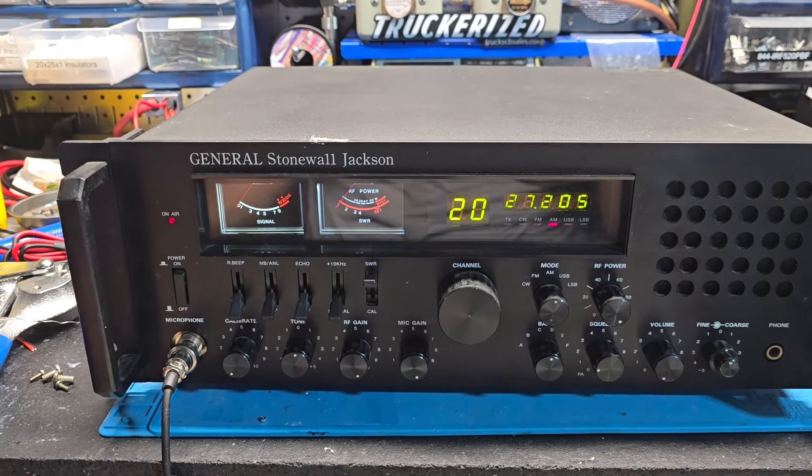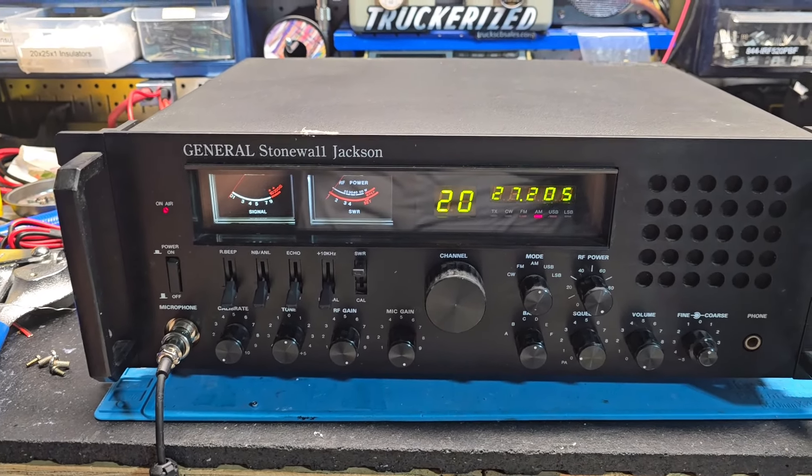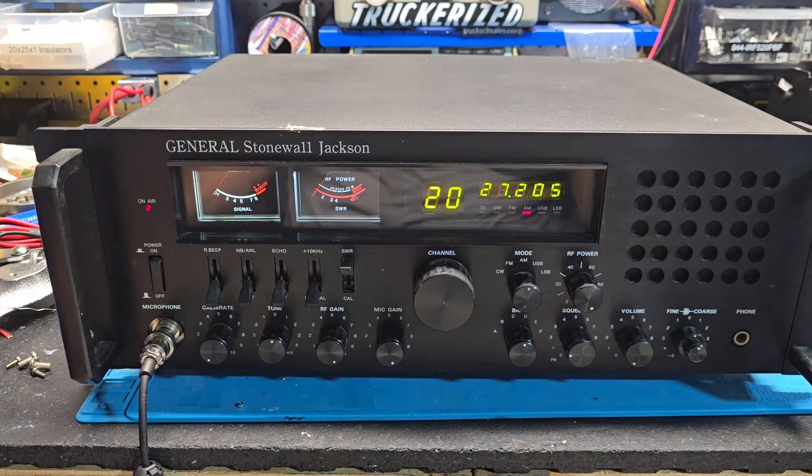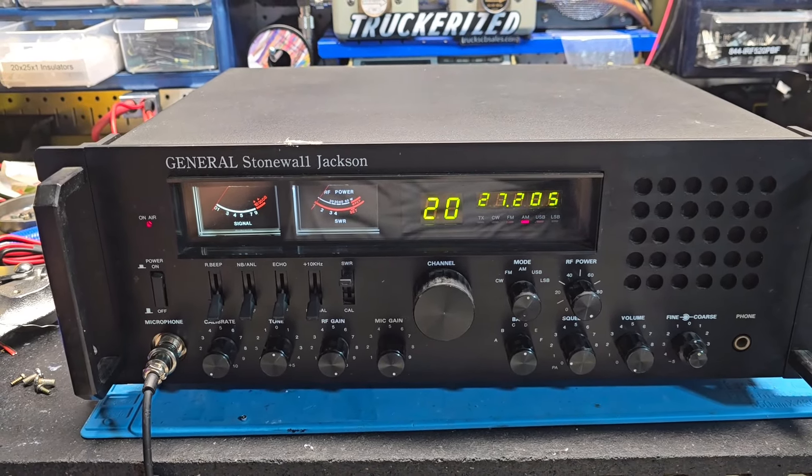We beefed it up, put a 29-amp supply in there — modern technology feeding this machine. This thing has got two 2290 Toshibas in it. The amp section had been untouched, just minty.